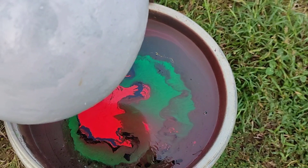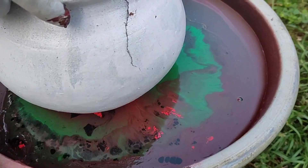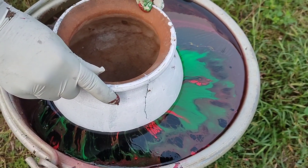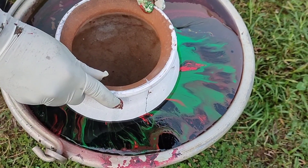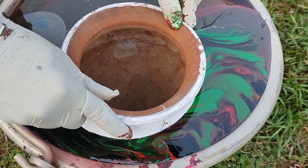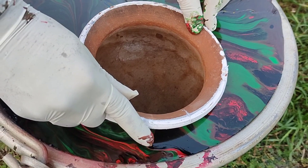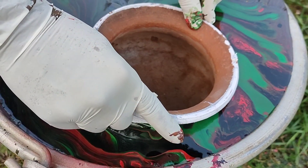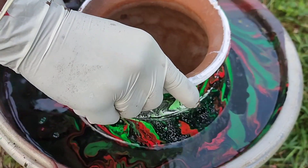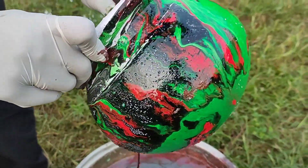We will dip one set. We have already painted white. I am going to dip one set — if we are painting with white, we will put it in the background. We will be careful and put it in the background.